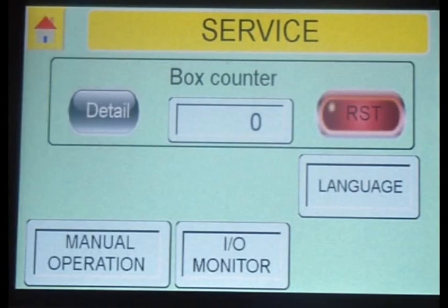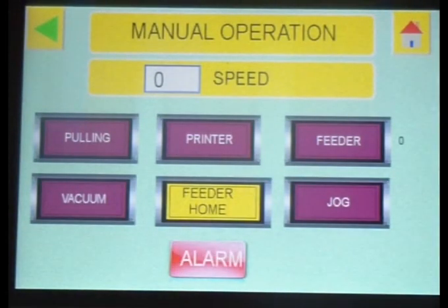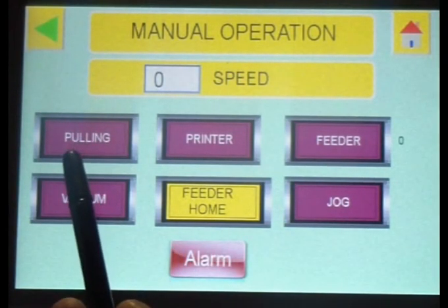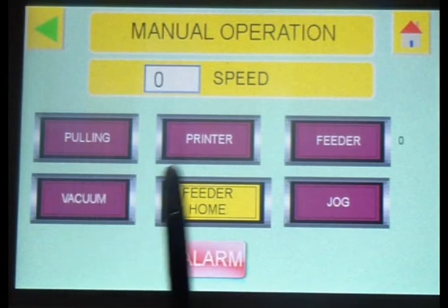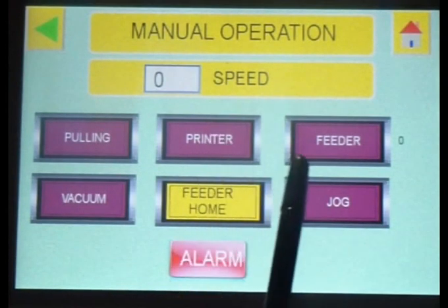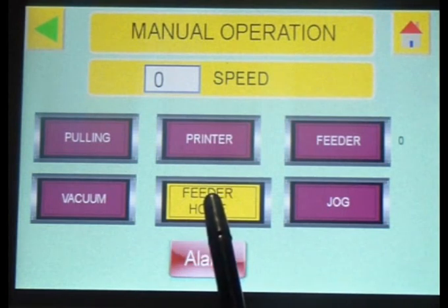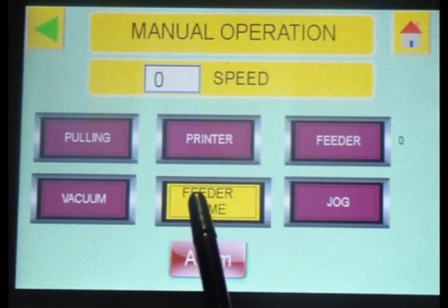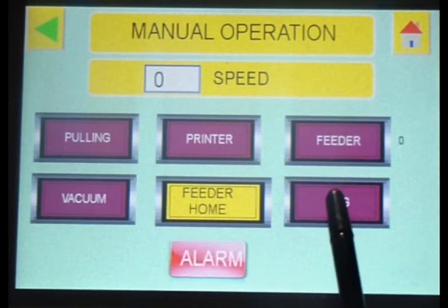In manual operation you have: pulling — to pull down the carton; vacuum — to start and stop the vacuum to suck the box; printer, if you have one; feeder home — normally used with a servo system. Without the servo system you get standard feeder — press feeder and it will go in. And jog — to move the machine slowly, step by step.